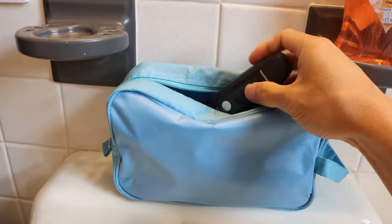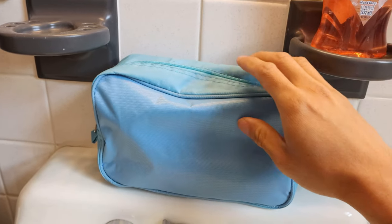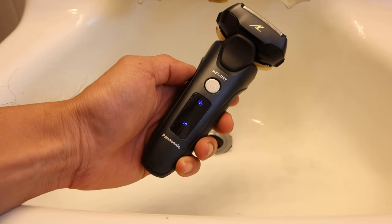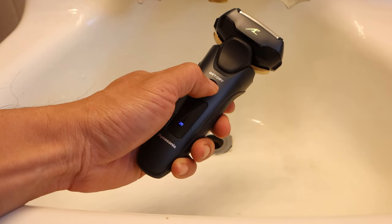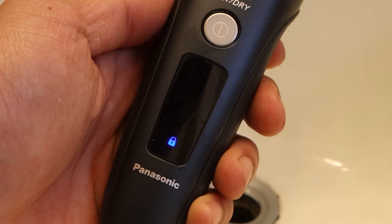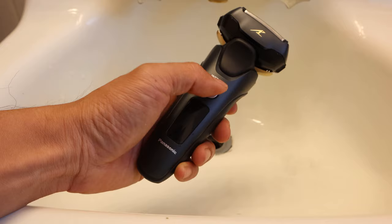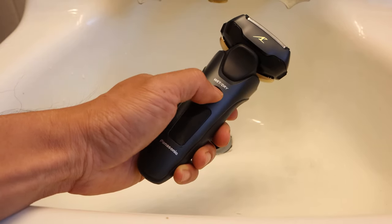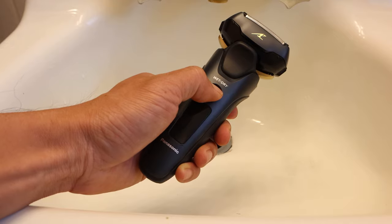When traveling, you can also lock the power button so that the shaver doesn't get turned on by accident. To activate the switch lock, short press the power button to turn the shaver on, then long press it for several seconds until the lock icon illuminates. The power button is now locked and it won't turn the shaver on if pressed accidentally. To disable the lock, press and hold the power button until the shaver activates.